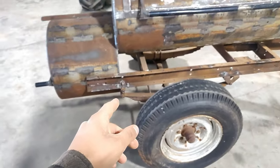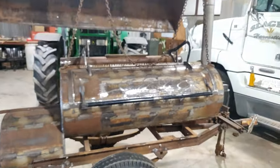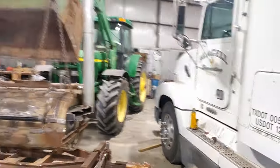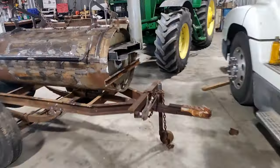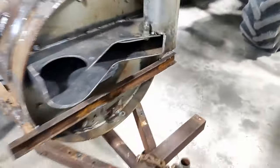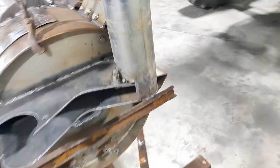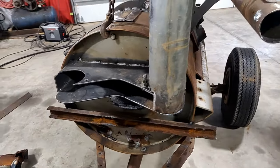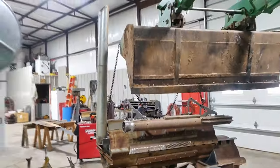Got an exhaust pipe welded on here. I've been working on the damper — it's not the prettiest, but I'm not quite sure of the right way to do it so it'll be how it is. Looks like quite the contraption from this side.